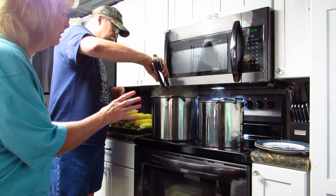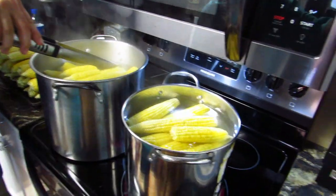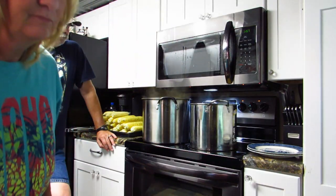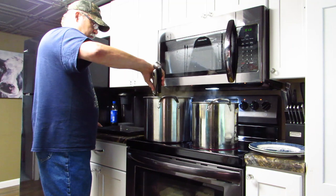Now we wait three minutes in this boiling water — and it is boiling. Three minutes like this, then we take them out one by one and put them in the sink of cold water. If you have ice, you can put that in your sink too. We don't have an ice maker. You can also put a bag of ice in your sink with water — we're just not doing that today.